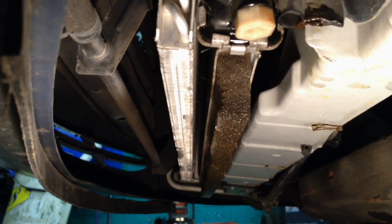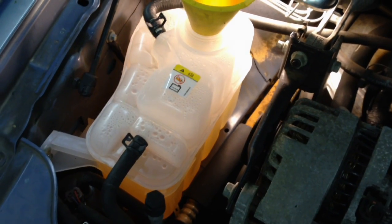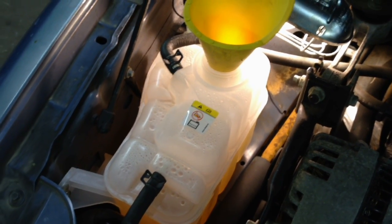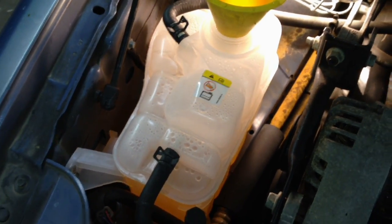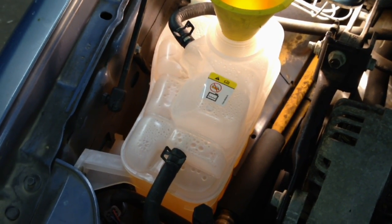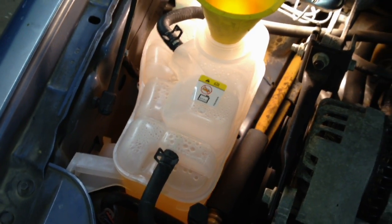When you refill it with the gold coolant, mix it at a 60/40 or 70/30 mixture — that's 60 to 70 percent coolant — because you have residual water from flushing in the engine that's going to dilute it. At 60/40 or 70/30 it should mix up closer to that 50/50 ratio where it should be as specified.